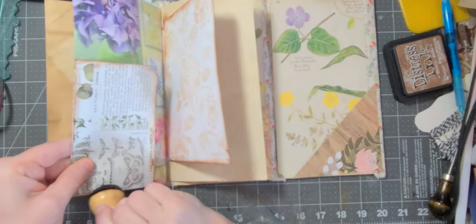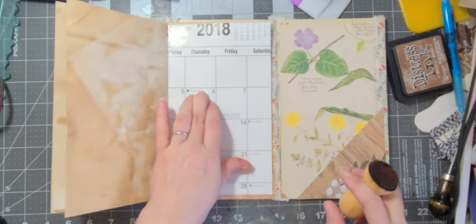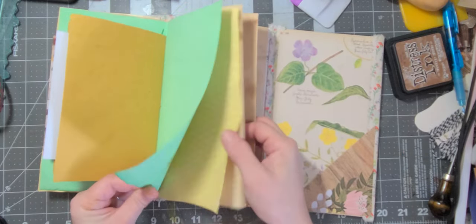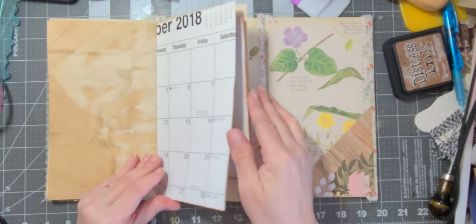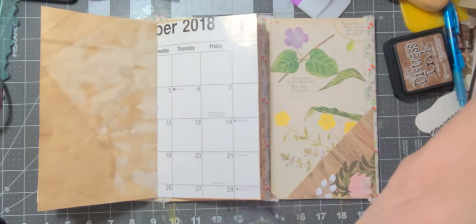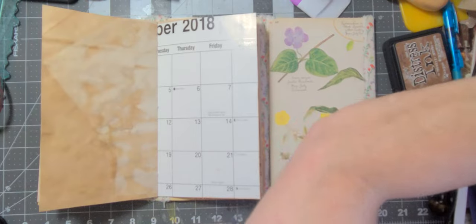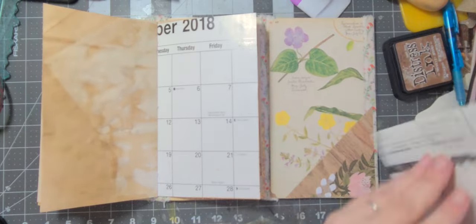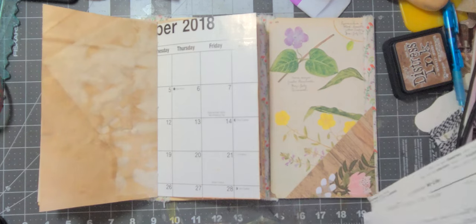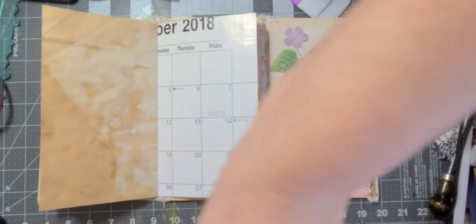I just want to give this a little ink while I have it out as well. Now we need to do a full page pocket here — I need to think about that for a second. I don't want to cover up the back because I already put a pocket there, so it needs to be something that can just be on one side. Everything full page that I have wraps around I think — they all wrap around in some form or another.